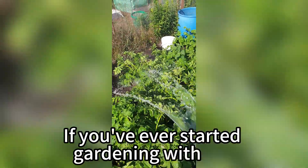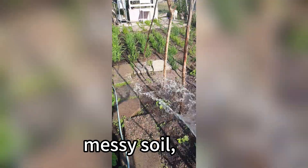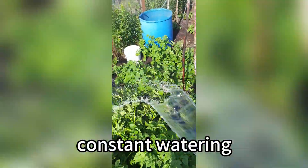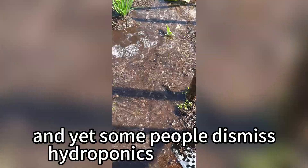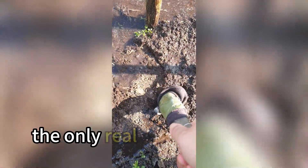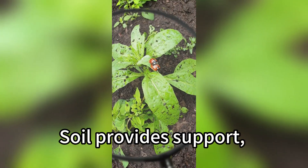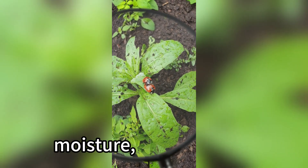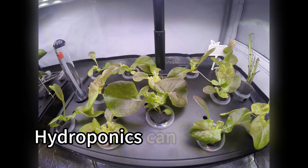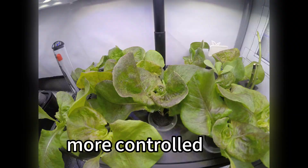If you've ever started gardening with soil, you probably know the struggle: messy soil, pests, constant watering. And yet some people dismiss hydroponics as unnatural. But the truth is, the only real difference is the growth medium. Soil provides support, nutrients, moisture, and microbes. Hydroponics can provide all of that too, just in a cleaner, more controlled way.